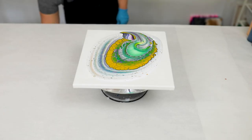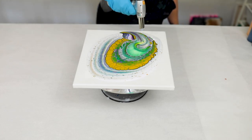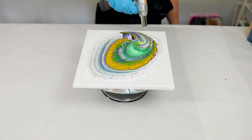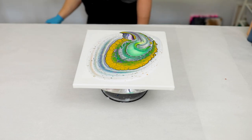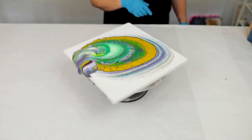Now because we're going for some really fun cells in this technique, I do usually like to torch it to get rid of any air bubbles, which can help to open up some more cells. But this is an optional step. And now we are ready to spin.